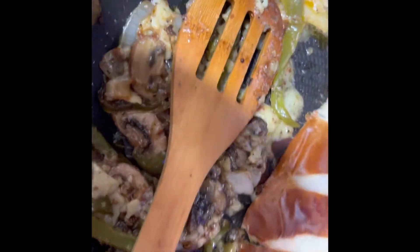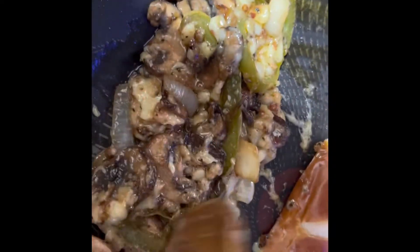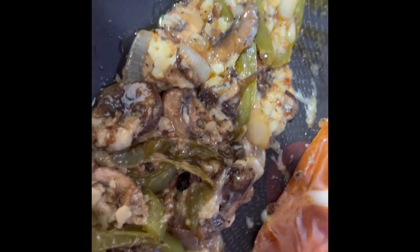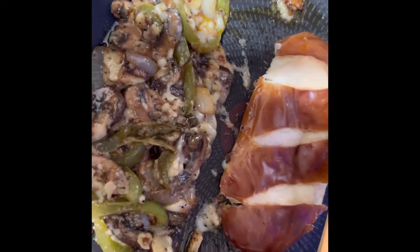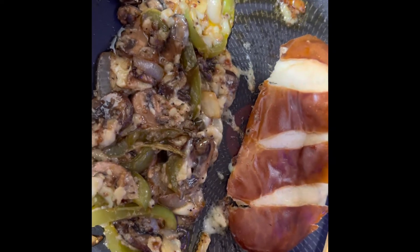You can see this cheese is melting — it looks so good. Look at this, it is so delicious. I really want you to try this.